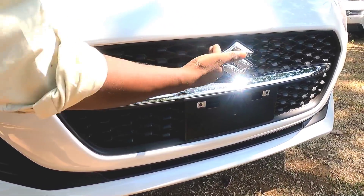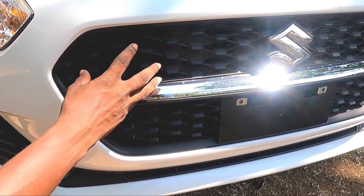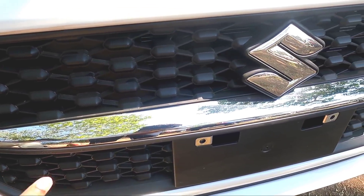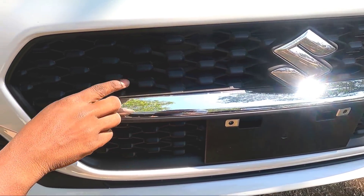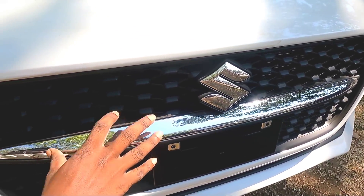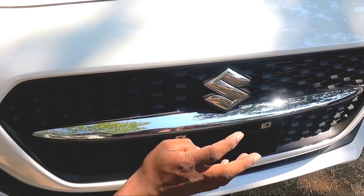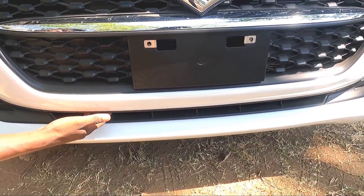The grille is a line design with a nice finish. It's a nice design. The piano black finish is a second variant. The chrome element is placed in the center. It's cool, it's a nice finish.